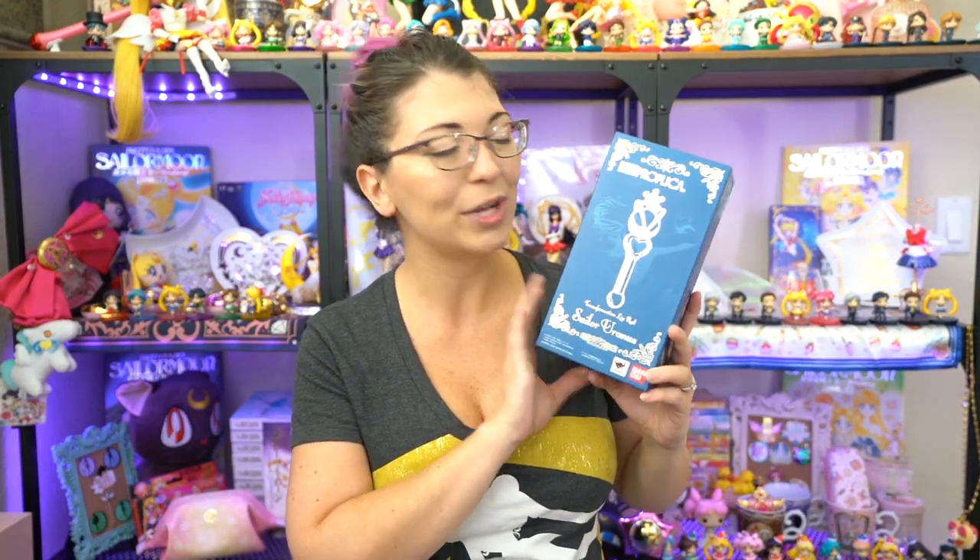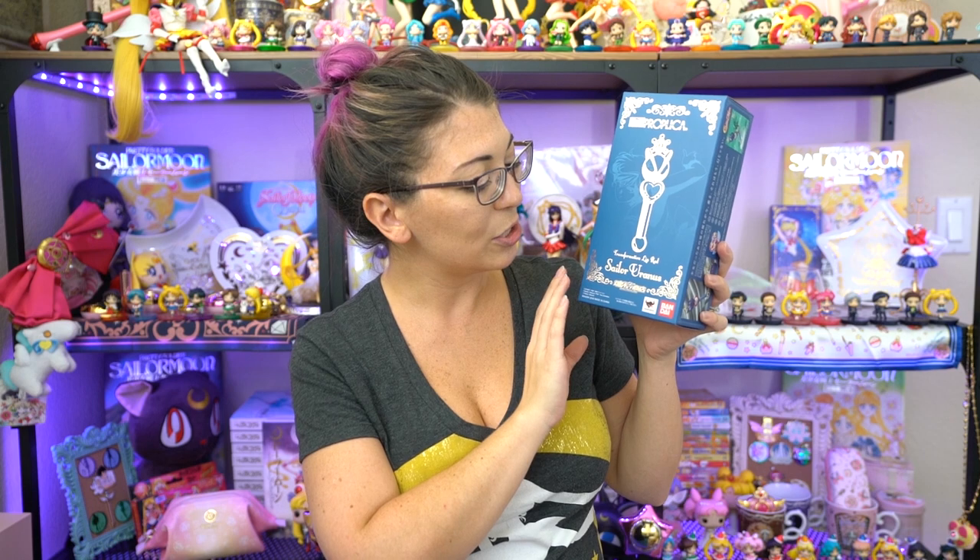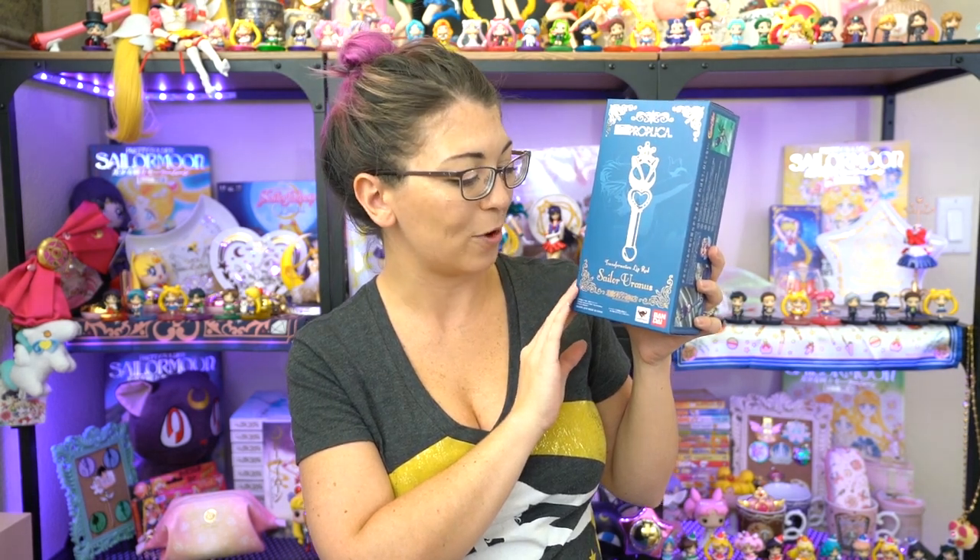So for today's episode, I am doing an unboxing as well as a review of the brand new Proplica from Bandai and Tamashii Nations. This is called the Sailor Uranus Transformation Lip Rod.